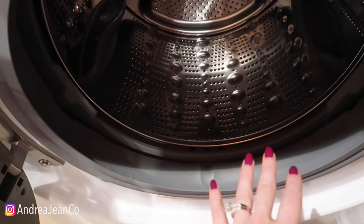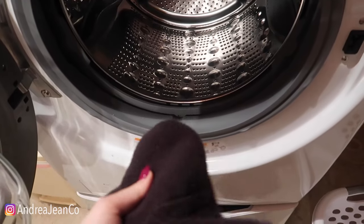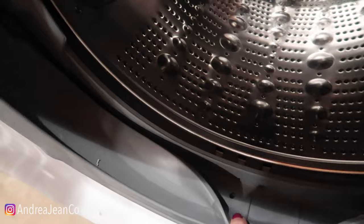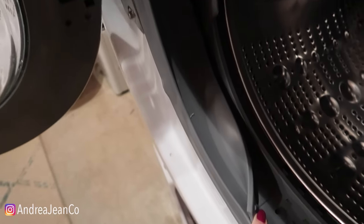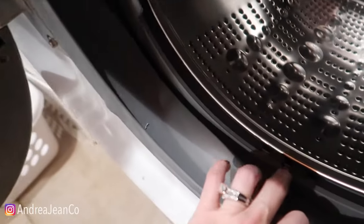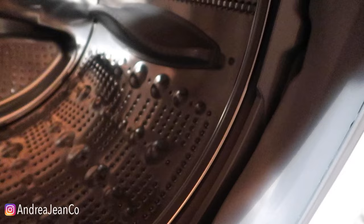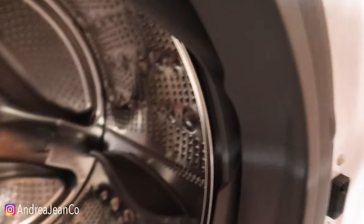Every time you wash your laundry — let's say you did a whole day's worth — grab yourself a towel and make sure you're wiping down in between these flaps right here. There are two: one that goes all the way around, and one back in here that also goes all the way around. Some moisture can get trapped in there, and then mold and mildew builds up, and that's why you get the stinky smell.